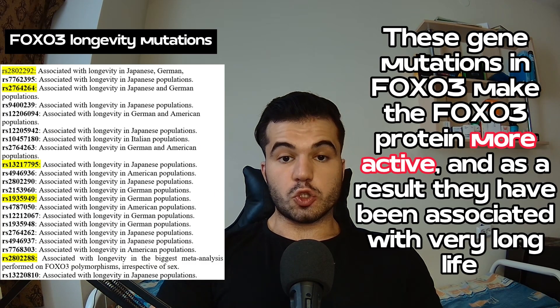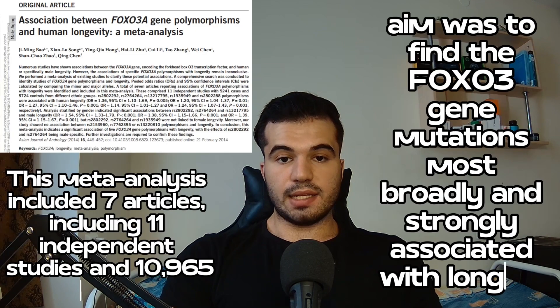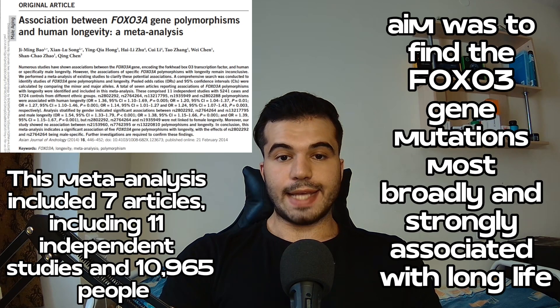There is an exorbitant amount of single nucleotide polymorphisms — basically mutations in this gene — that have been associated with living a very long life. I personally found 21 of them, but I'm not going to go through all of them in this video, even though I will put them up on the screen. I will discuss this meta-analysis, which included over 10,000 people, and the aim was to find the FOXO3 gene mutations most strongly associated with longevity.